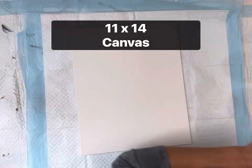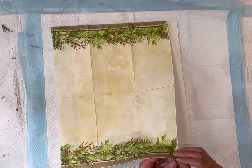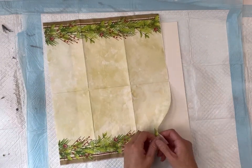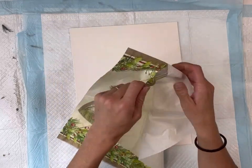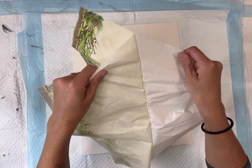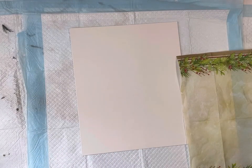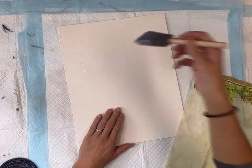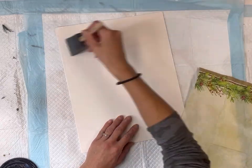I have this 11 by 14 inch canvas that came from the Dollar Tree and I'm going to be using this napkin that I got from Christmas Tree Shop. Whenever decoupaging with a napkin you want to remove all your layers or plies from the napkin so that you're just left with the designed part. I'm going to be decoupaging with some Wise Owl 1-hour enamel clear. You can also use the Wise Owl varnish or if you prefer Mod Podge.